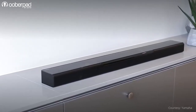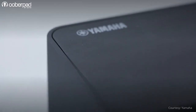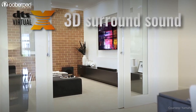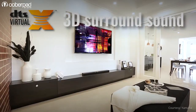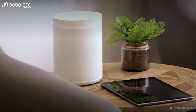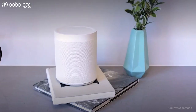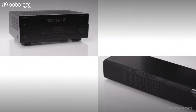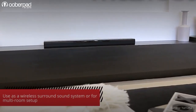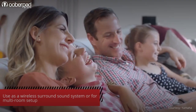The Yamaha MusicCast Bar 400 is a high quality soundbar with a wireless subwoofer. It is one of the few soundbars available to feature DTS Virtual X, that brings a new level of surround sound to home cinemas without the complexity of a multi-channel speaker layout. This is where the WX021 comes in — it is a Wi-Fi speaker that can be paired as a surround unit with compatible MusicCast AV receiver or soundbar, the Yamaha YS408 in this case.